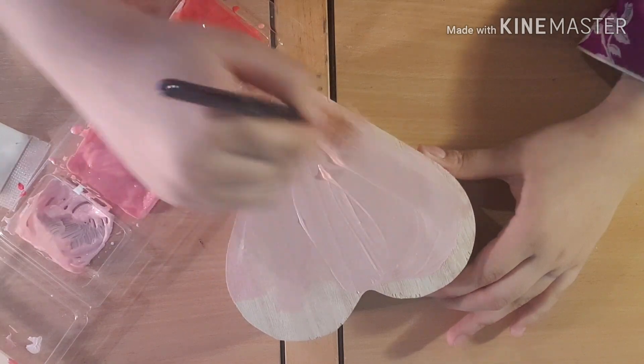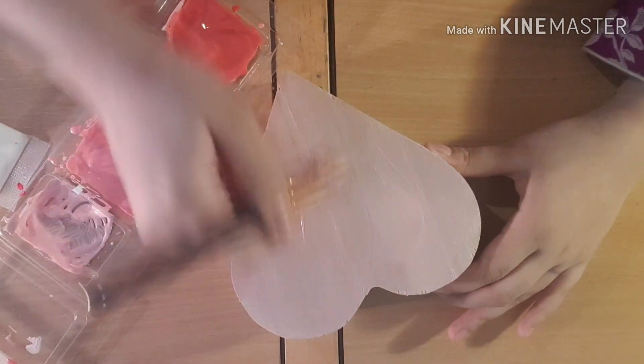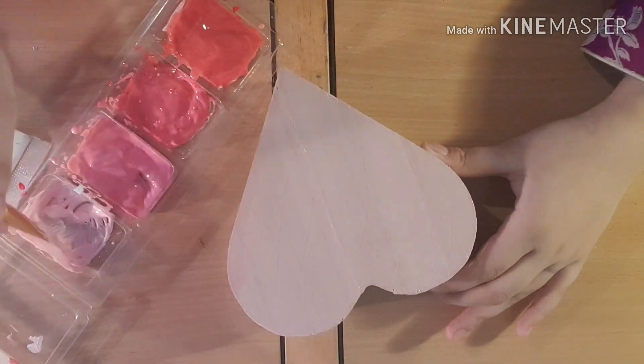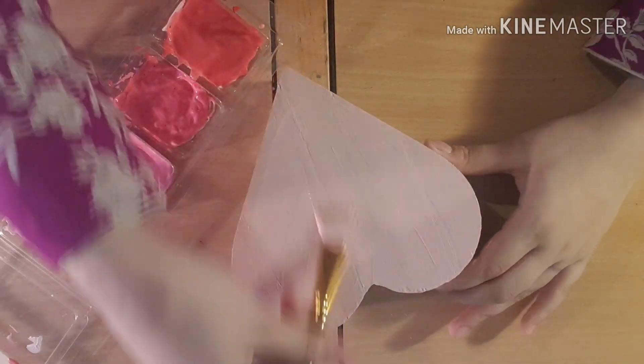I just need to do a couple of coats of this. After you do a couple of coats, the color really starts popping out. Then you need to hair dry it, or use a fan or something, to let it dry and come back to do the next layer.